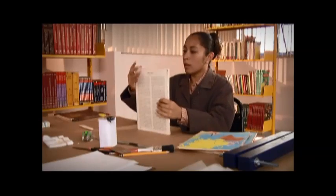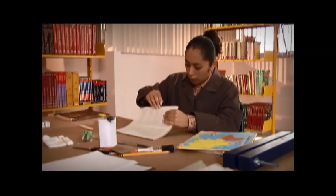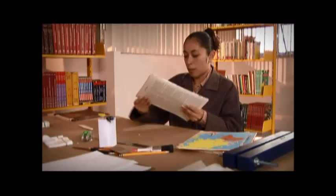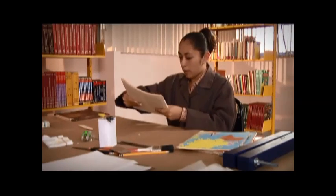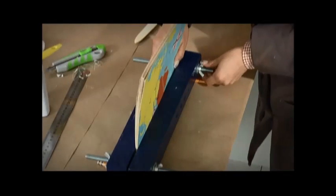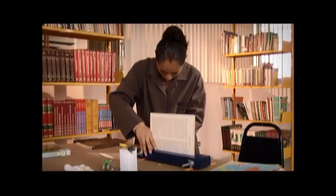Ya que están separados y ordenados los cuadernillos con escartibanas o injertos según sea el caso, se verifica que el lomo esté completamente limpio, sin hilos ni residuos de pegamento. Si es necesario, se puede utilizar la plegadera para quitarlos. Ahora sujetamos las hojas de cuadernillos con la prensa, por la parte del lomo, procurando que igualmente sobresalga un centímetro aproximadamente.